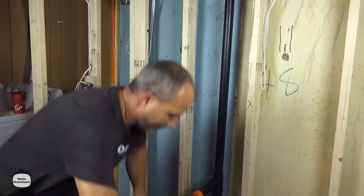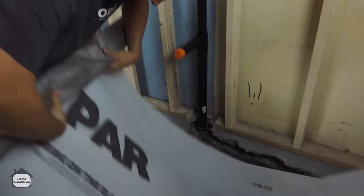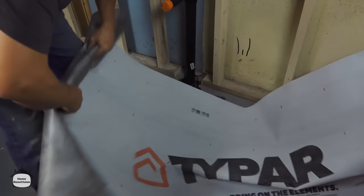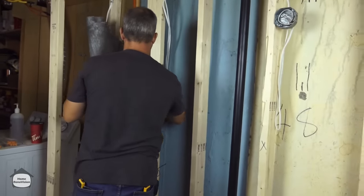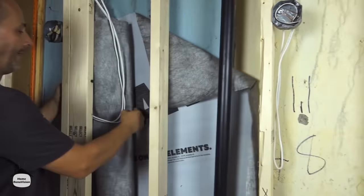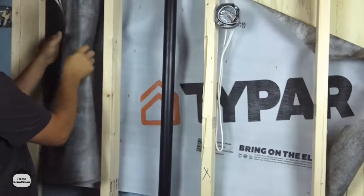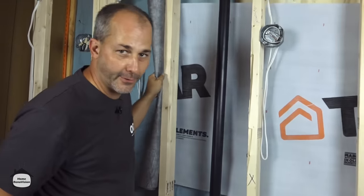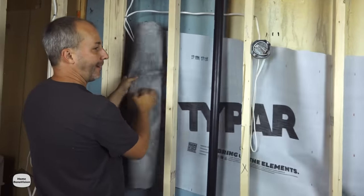Once you've got your amount cut, just roll it up again real quick and let it down to the ground — that's actually easier because you're feeding it in behind all your studs. Have your assistant come along, grab it, and feed it behind all your studs unrolling as you go. The simpler way to do this would of course be to put your paper up before you build your wall — here we're doing things a little bit backwards.